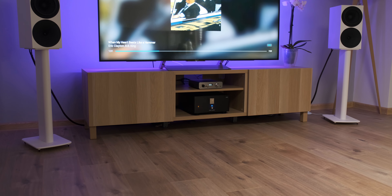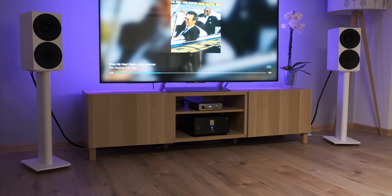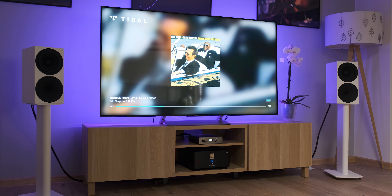Since I was still doing the KECES S125 power amplifier review, I thought I should test the noise floor of this unit in a speaker setup first. I connected it to the S125, working as a DAC plus preamp combo, and drove the Buchardt S400 loudspeakers.